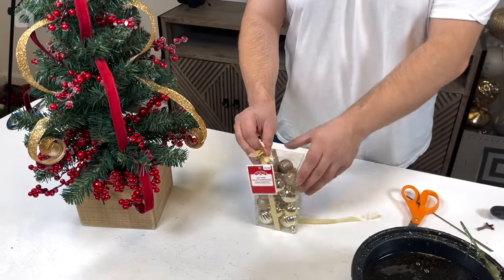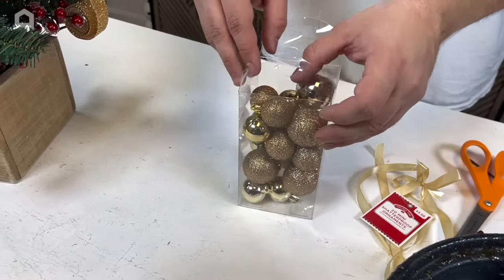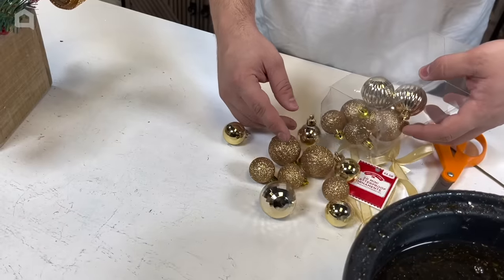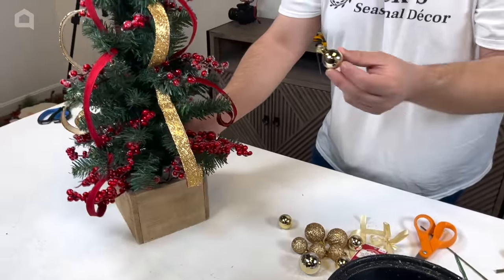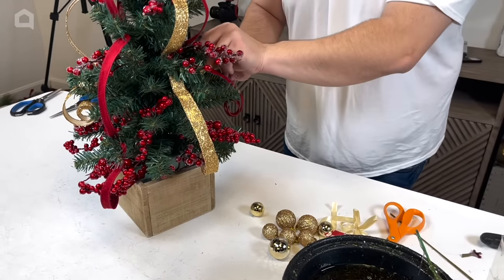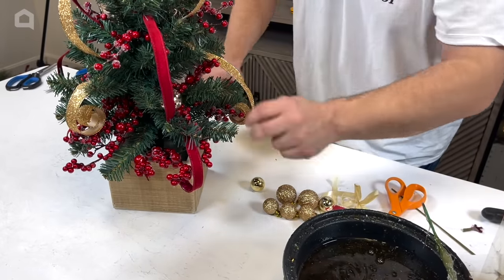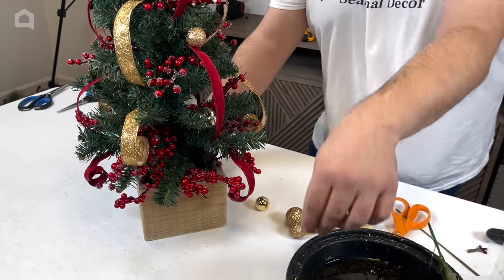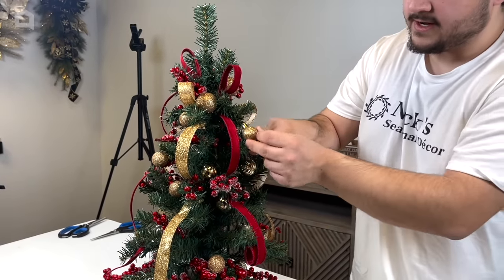Now we have these little ornaments from Walmart — they're going to be the perfect size for this tree. Scale is a very important concept when designing: if you used full-size Christmas tree ornaments, it just wouldn't look right. We'll dip them in the glue skillet — we're not going to hang them traditionally because those hangers are too prominent for a design like this. Just hot glue them sporadically throughout: some on the surface, some towards the inside, some on top of the ribbon, virtually anywhere we think is necessary.